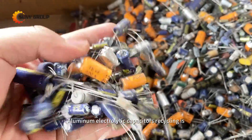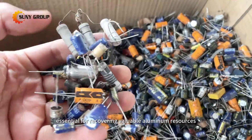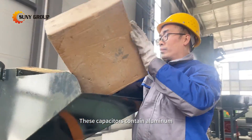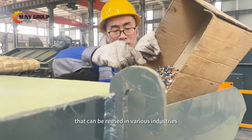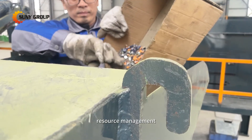Aluminum electrolytic capacitors recycling is essential for recovering valuable aluminum resources while minimizing environmental impact. These capacitors contain aluminum, a valuable material that can be reused in various industries, making their recycling critical for sustainable resource management.